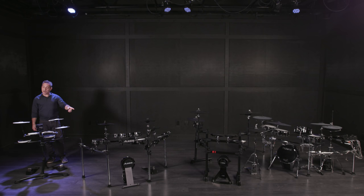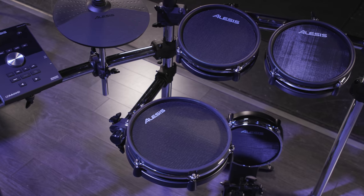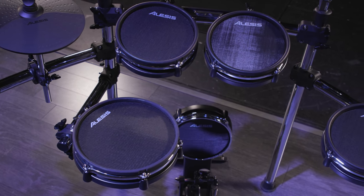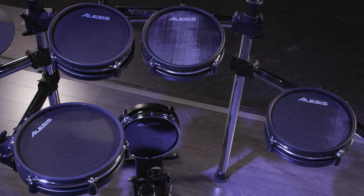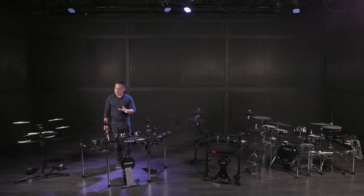Now I'm going to switch over to the next kit, the next level up — this is the Alesis Command Mesh drum kit. You spend a little bit more money and look what you get: a nice chrome rack, more pads, some bigger sized pads, and a brain that does a lot more. Alesis makes a lot of great electronic drum kits with lots of options, and their price range is really competitive. To get a mesh kit in this price range is super cool.